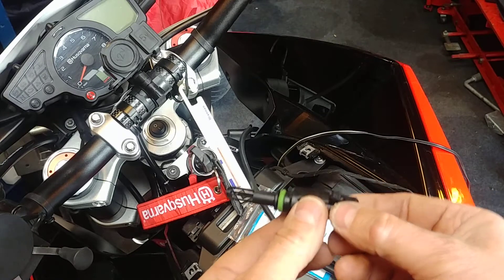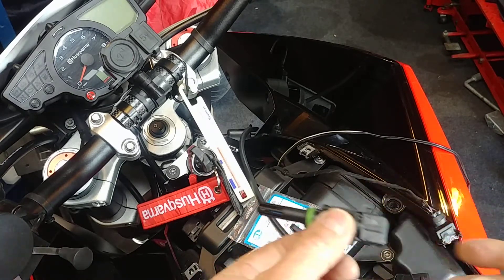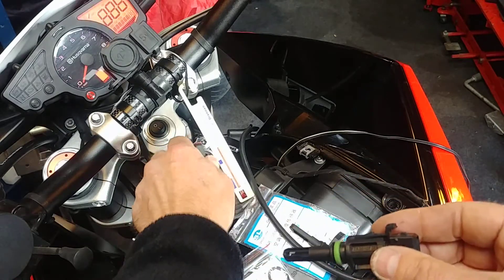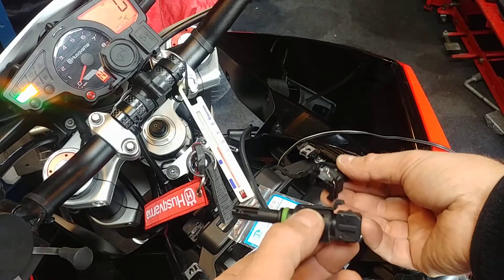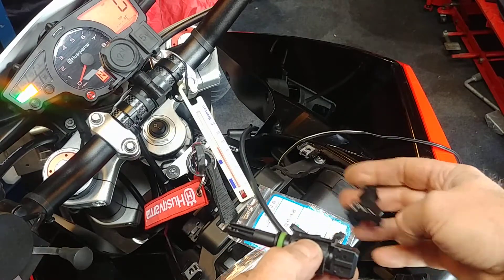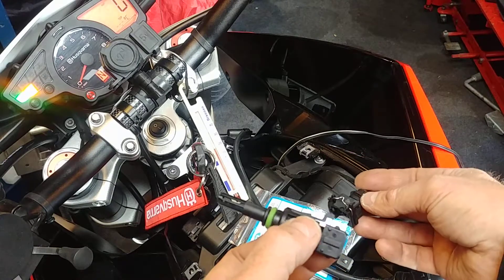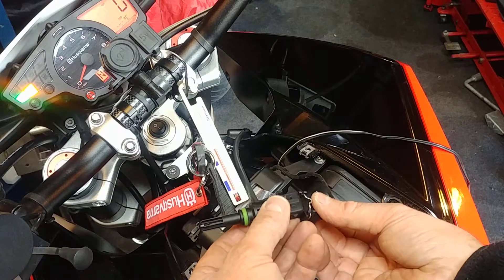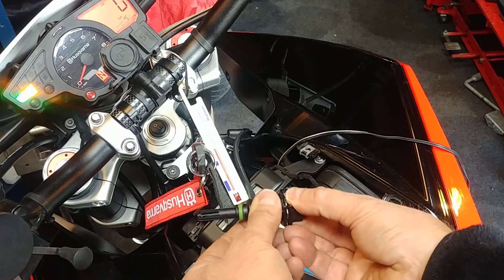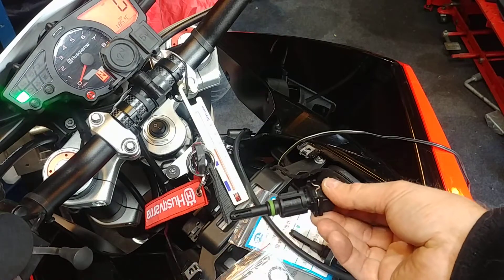I've got a couple of ideas to try. If I switch the bike on — of course there's nothing plugged in at the moment, the bike hasn't been run — so it's at room temperature, or ambient temperature. But there's nothing plugged in.